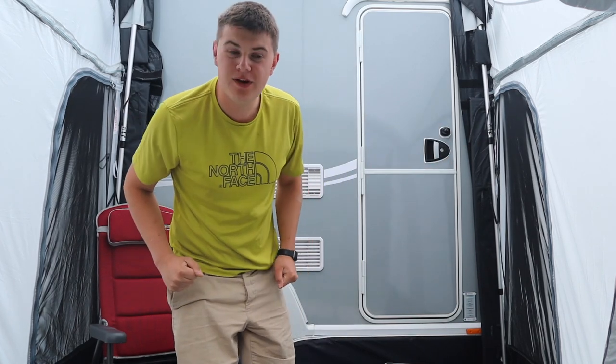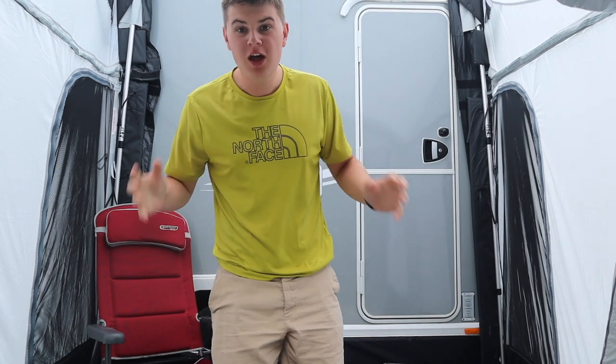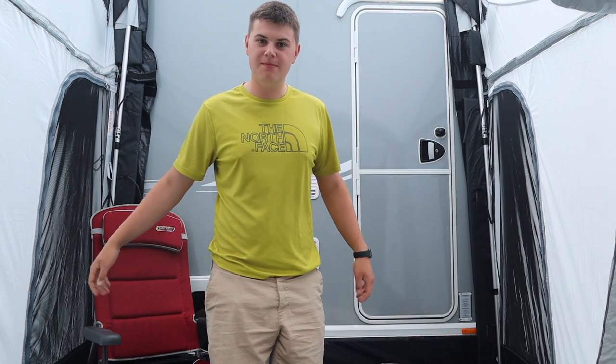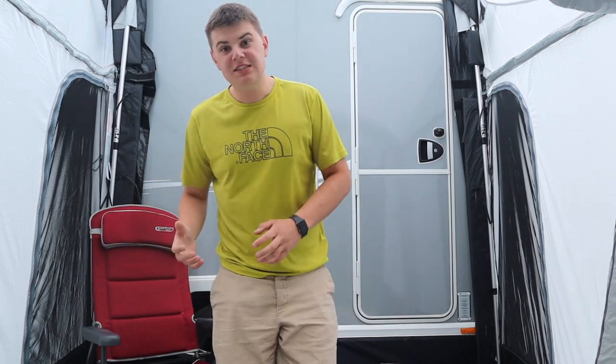Let's talk size — not how tall I am, but how big the awning is. It's 2.2 metres wide, which is perfect for people like me with a small caravan, or people with a larger caravan who are looking for maybe an awning for winter or for those short trips away instead of putting up a massive awning.